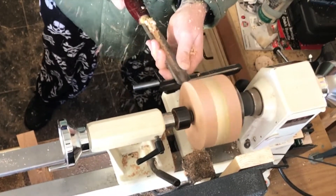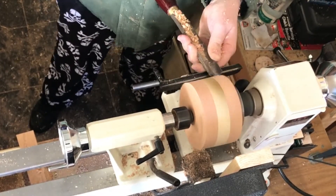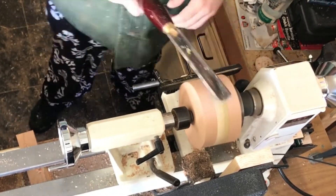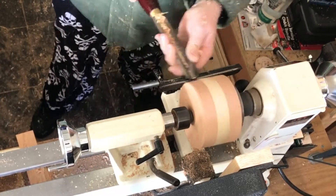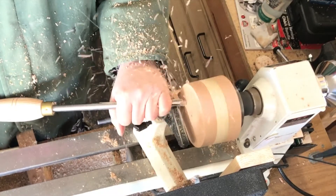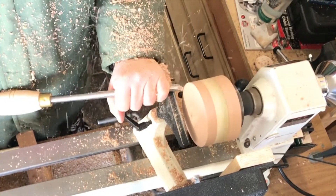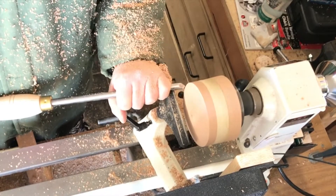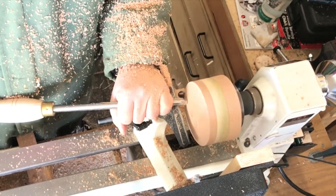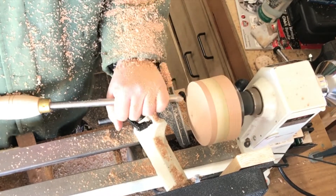I'll speed it up here for you. Once the blank is trued up I move over to a bowl gouge to clean up the bottom of the bowl — I take off probably a good half inch here, just get things kind of nice and round and ready for our tenon.